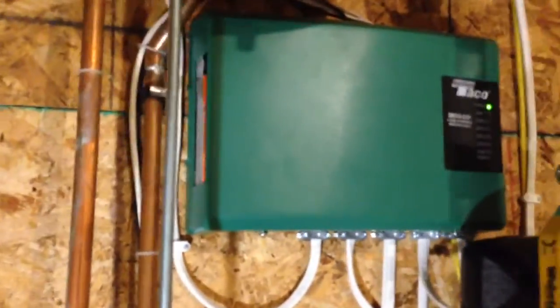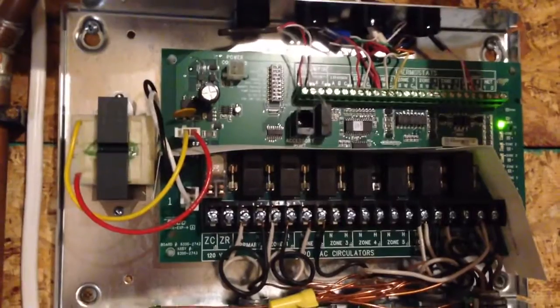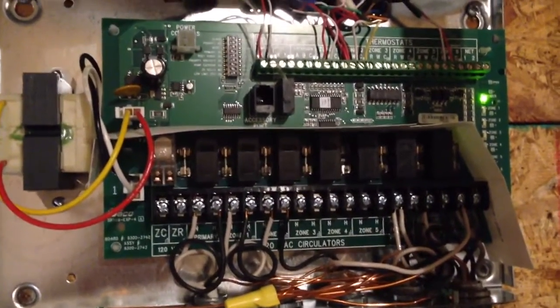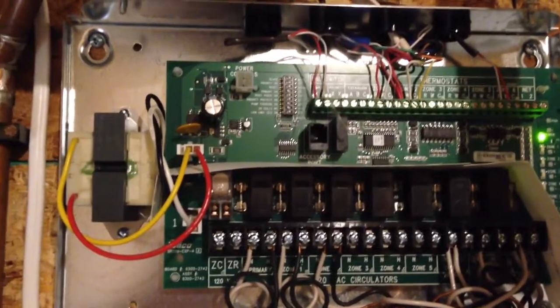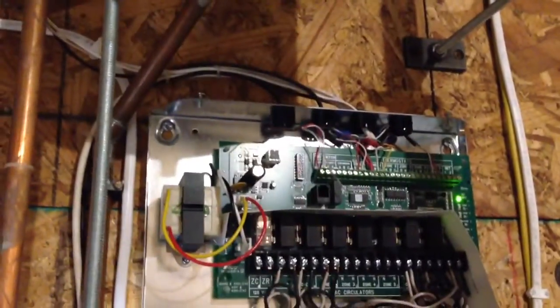The control side of this is all orchestrated by an SR506 EXP. It's a little too many zones for what I need, but it's what they sent me and I wanted to get it going as soon as I could — and this thing works awesome. You can set up priority on zone 6 for the water heater so that heats up first, and then all the other zones will call. You bring all your pump wires to this and all your thermostat wires here, and it makes it pretty much seamless.